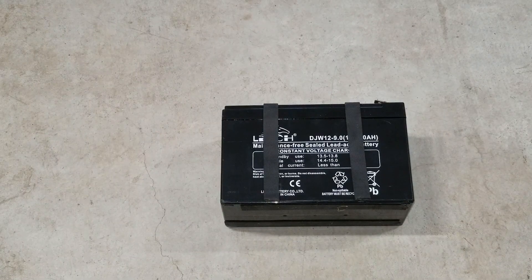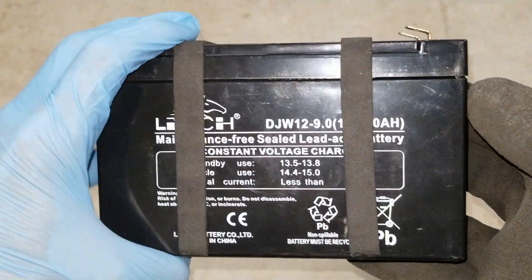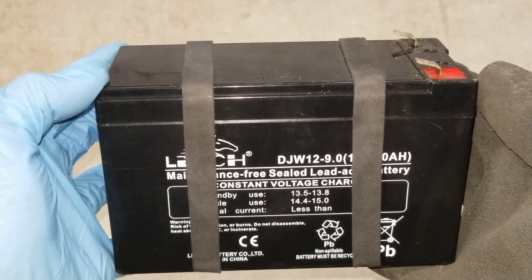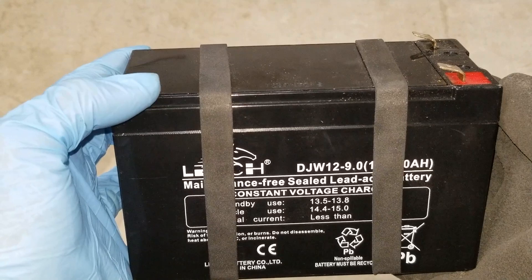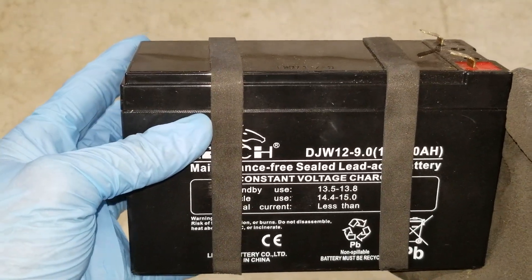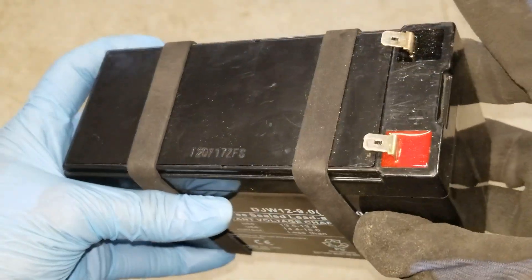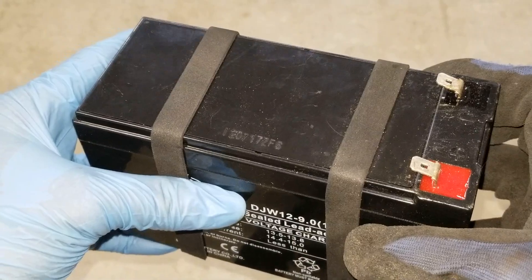Hey YouTube, welcome back. Today we are trying to revive this battery. I've been trying to charge this — first I did the parallel charging, after that I charged it directly with the charger itself. At first it said 100%, but a couple days later it showed 98%, and then all of a sudden the state of charge showed zero percent. But when I measured the voltage and connected to the air compressor it was working, but not too strong.